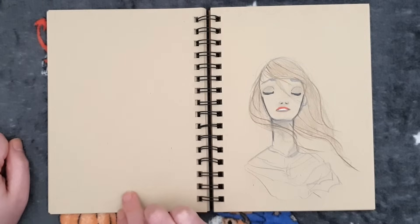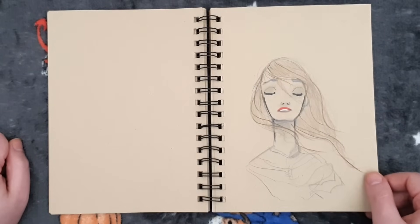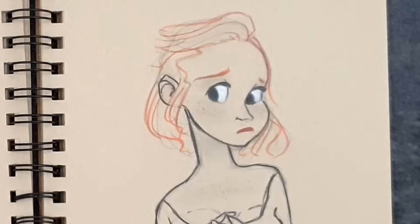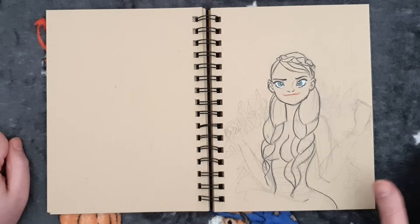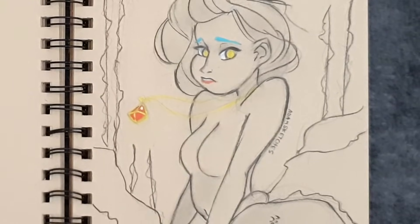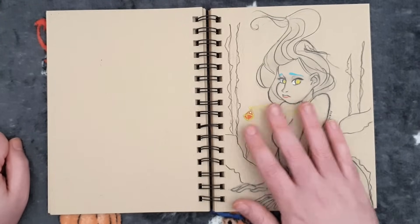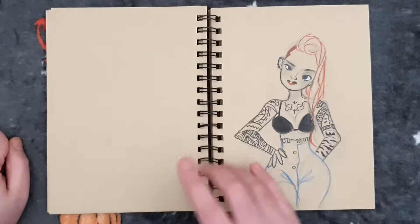I was thinking maybe I could get a small sketchbook to practice hands and feet in, because I still struggle with those to this day. It's just really satisfying doing eye whites in a tan tone sketchbook. There's another dryad one — and I think this was for a mermaid challenge. That must have been around 2016-17.